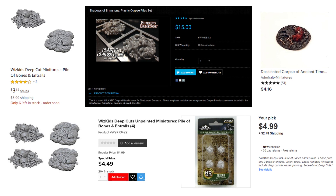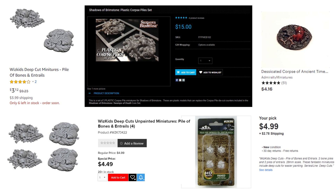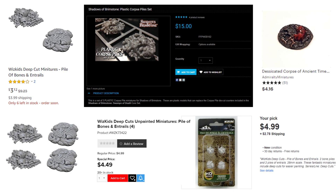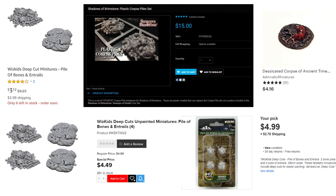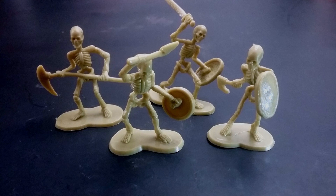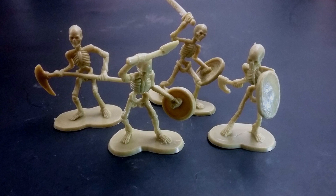The ones I found range from about a dollar to five bucks a piece when you include shipping. Now we could make bone piles from undead skeleton miniatures, but again we'd probably be paying around a dollar or even more per mini, and I think we can do better than that. So instead of using expensive game miniatures, I'm going to use novelty skeletons.